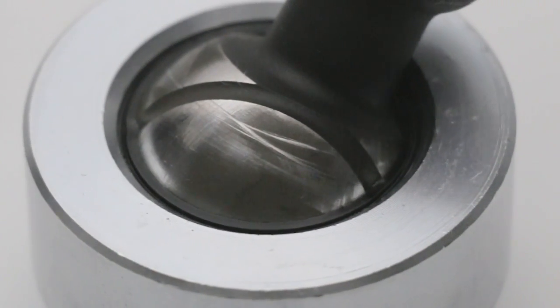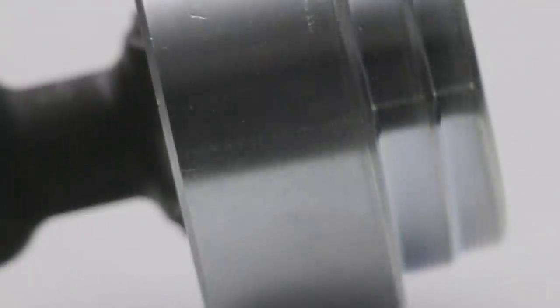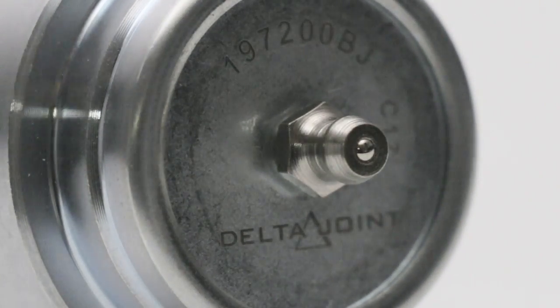A sealed design prevents the elements, road salts, and other debris from entering the Delta Joint, while a zinc plated housing provides exceptional corrosion resistance. Metal on metal internals yield long product life, while the greasable design allows for periodic maintenance and ensures noise-free operation.